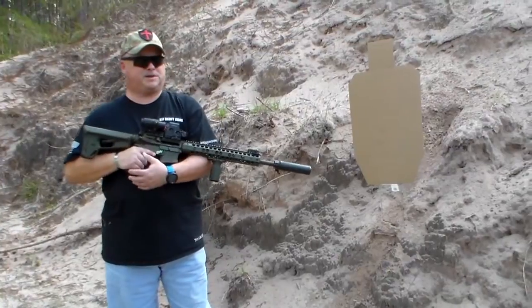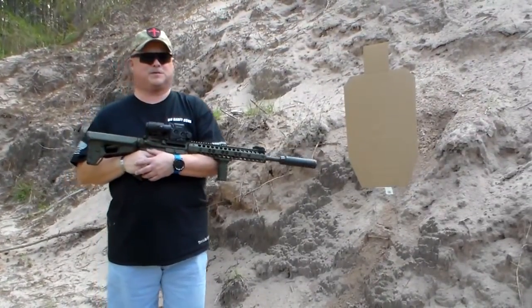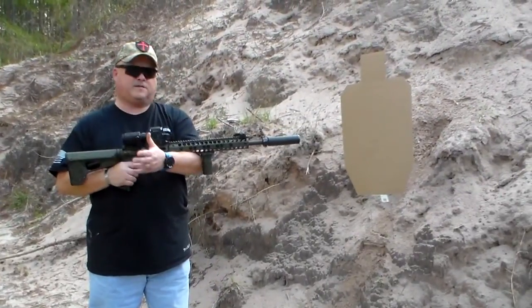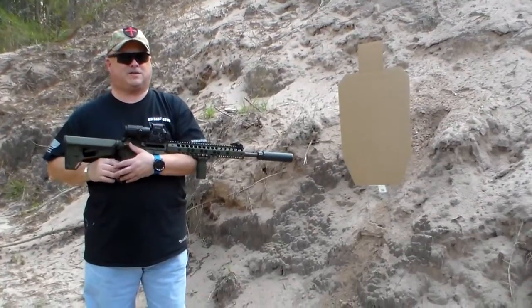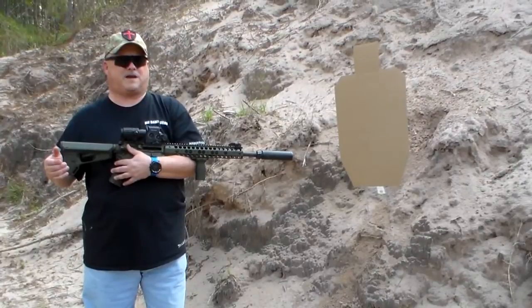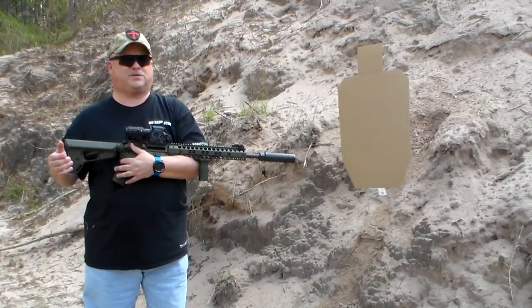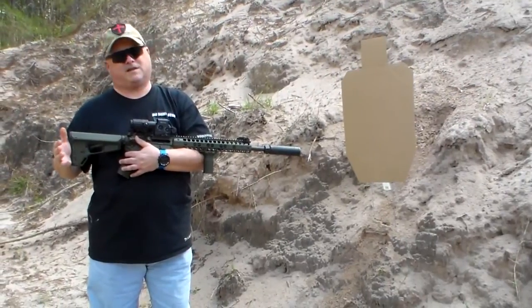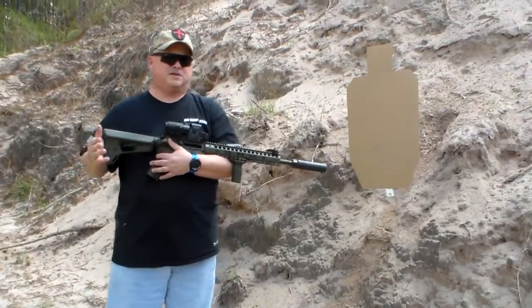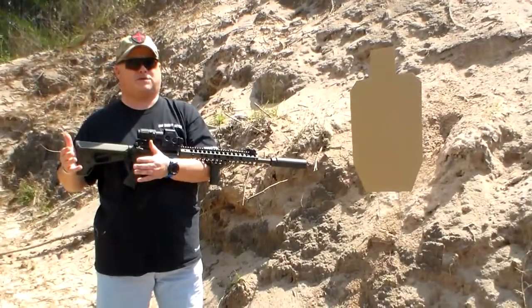Hey guys, Joel back with you, Police 10-8 Talk. Got my ever-faithful camera person Melissa handling the camera duties for us. Got to give props out to Big Daddy Guns located in Gainesville, Florida. Toll-free phone number is 855-762-4872. Check out their website — they have been super kind and generous to us here, providing firearms and equipment for us to do reviews on.